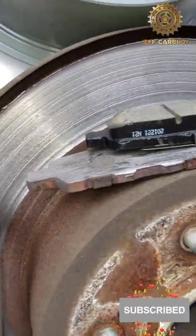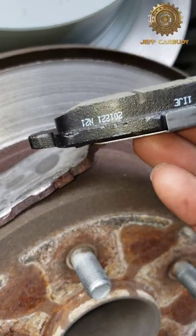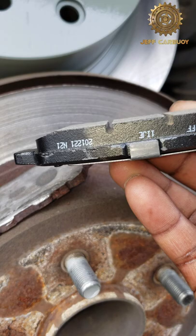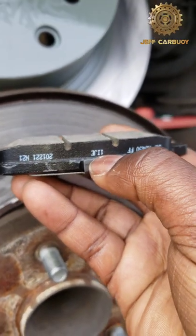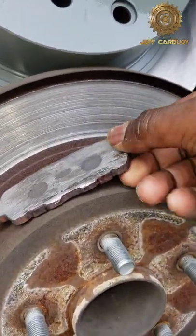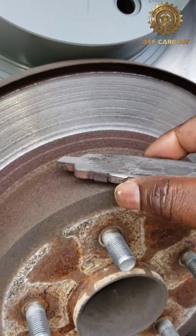If you're wondering why your car is making that grinding or screeching sound every time you hit the brakes, this could be the reason. This is a brand new brake pad and as you can see it has a nice thick layer of braking material. When that material is worn out, you're left with bare metal.